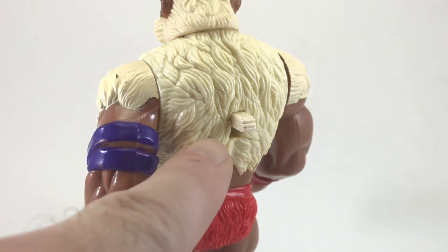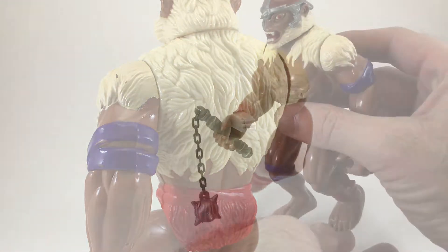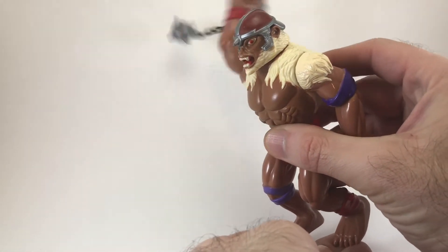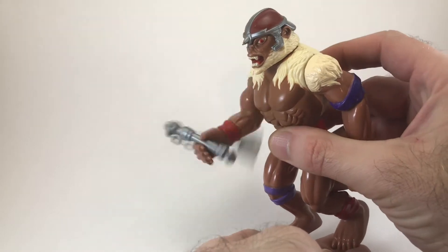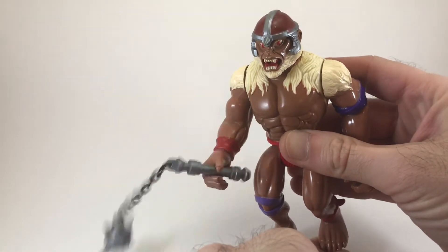His Battlematic action switch is right here in the center of his back, like all Thundercats figures. When you push it down, it makes him swing around his included Morningstar weapon — and I mean swing it around, like this thing whips around violently. That weapon is awesome, I can't wait to show it to you in a second.